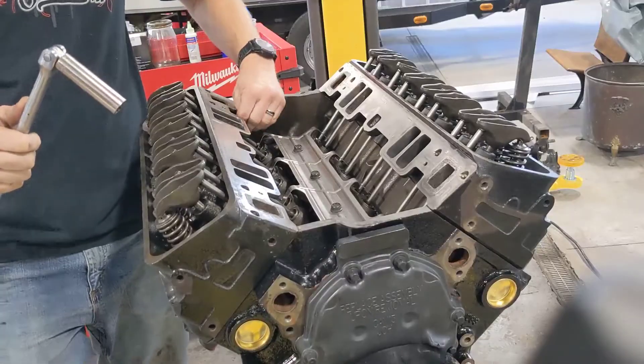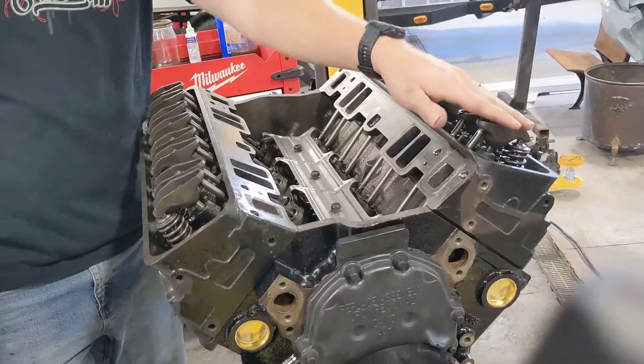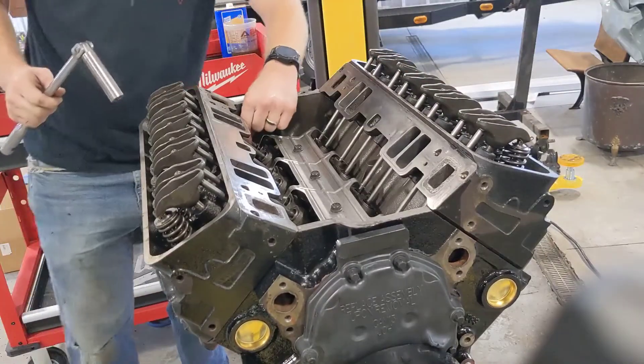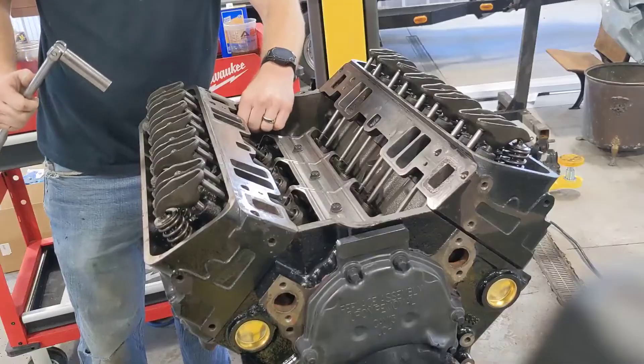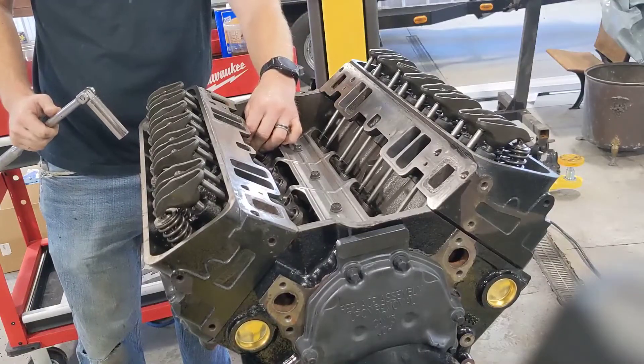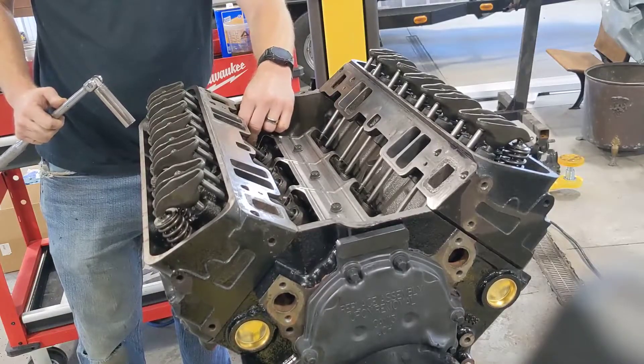It doesn't matter where the motor's at time-wise — the crank can be anywhere. All I did was do a pass down this side and tighten them just to take the play out of the push rod. Don't do it by spinning the push rod. Some of them will spin easier than others even when there's no play. I typically grab the push rod and go up and down.